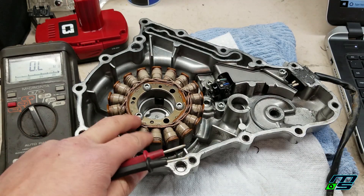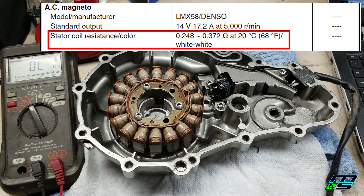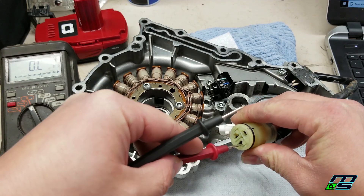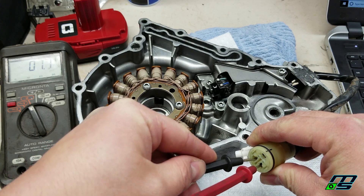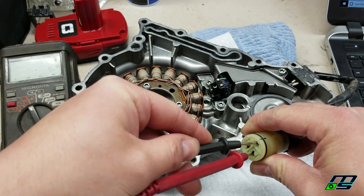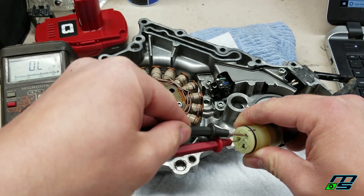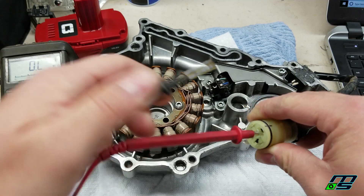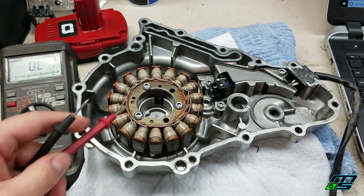Alright, so now we're going to test the resistance of our stator. We'll go to our multimeter and put it on ohms again. The manual calls for 0.248 to 0.372 ohms, and it says white to white for the wires. Now all these wires are white in here. So let's see what we get - 1.2, 1.1. Let's check this one - 1.2, 1.1. Let's check these - 1.3. This is putting out way too much resistance. So I think the stator is bad.